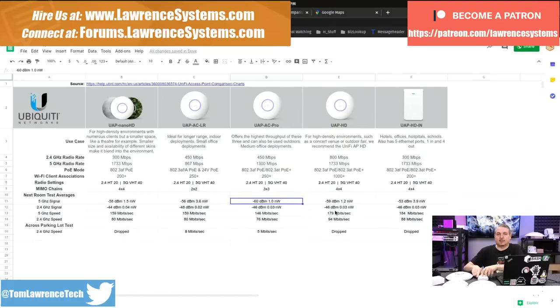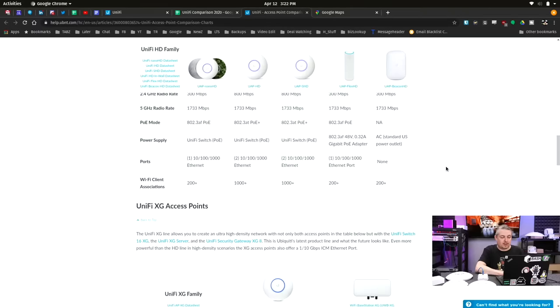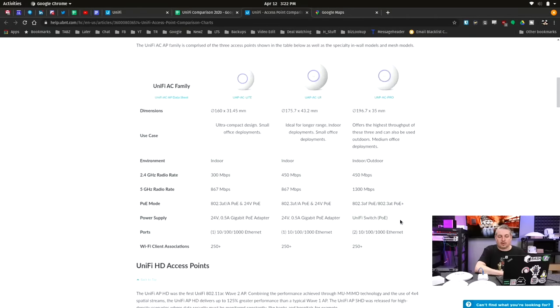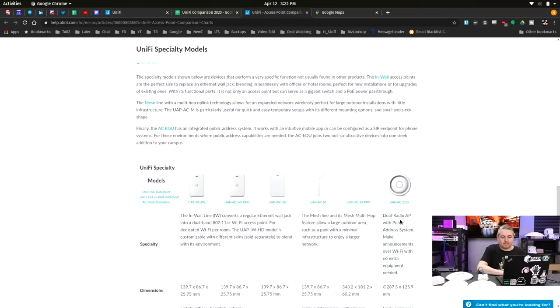I put together a chart copy-pasted somewhat from the Unify comparison chart — they have a pretty nice list with all the comparisons between different models: maximum potential speed of the 5 GHz and 2.4 GHz radio, what power supplies they use, how many client associations they can support. These are all design considerations. Some devices have outdoor/indoor ratings, and toward the bottom there are specialty devices like the InWall and ones made to be exposed more directly to weather. Big variety of options from Unify.